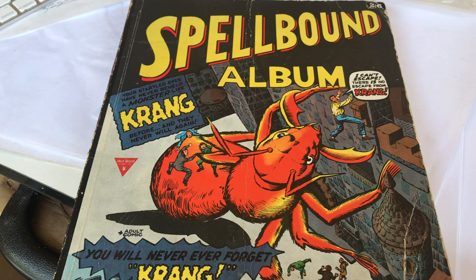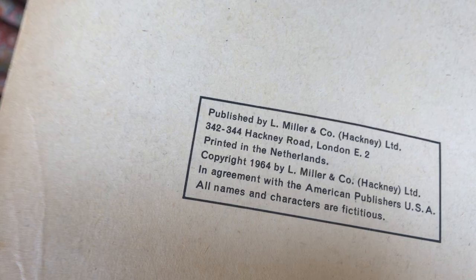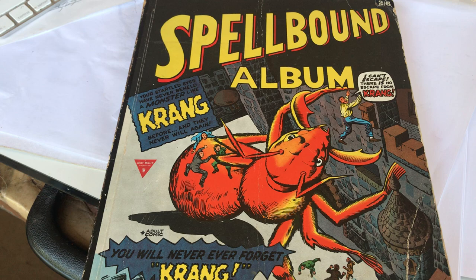Spellbound Album. It's British. It's pretty old. I should have checked the date on here to see what year it is. 1964. Wow. Anyway, this I do believe collects a lot of late 1950s horror comics. I'm assuming primarily Marvel at the time.